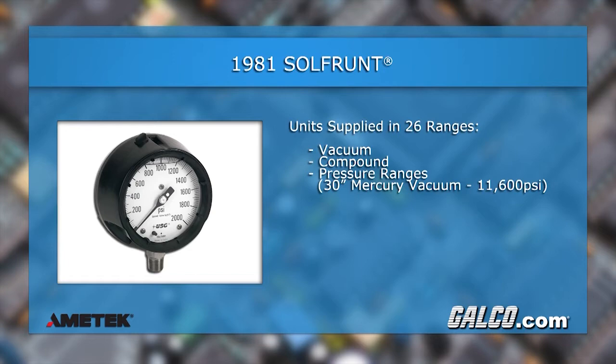The units are available dry with a dampened movement or liquid filled. The Easy-Fill models are designed for filling in the field without special tools.